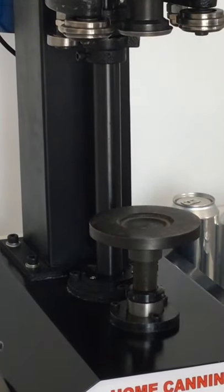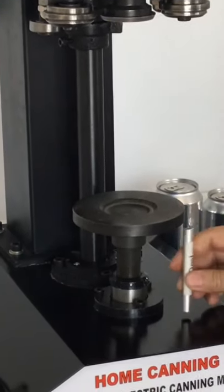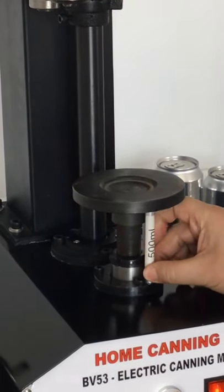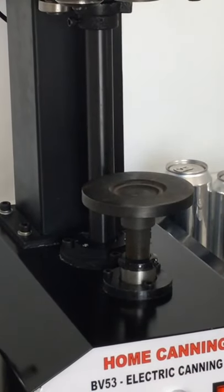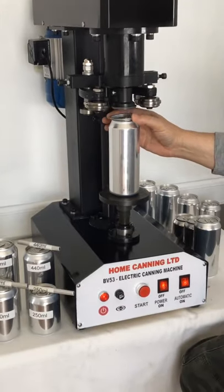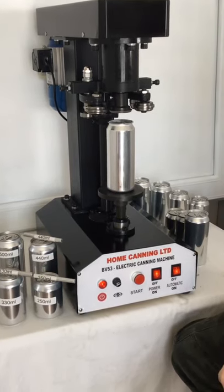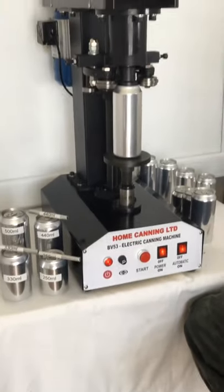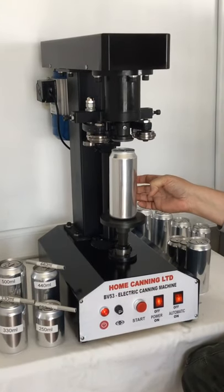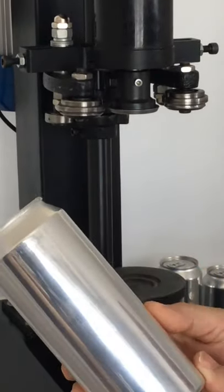Remove the feeler gauge, then tighten up the locking nut and place the feeler gauge back to check it is still correct. Now place the 500mm can on — there are two ways we can seal these cans. One is with the foot plate, and as you can see there is a perfect seal.